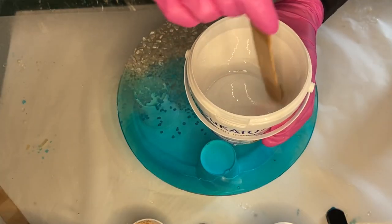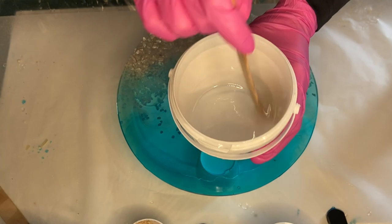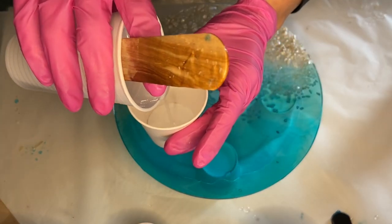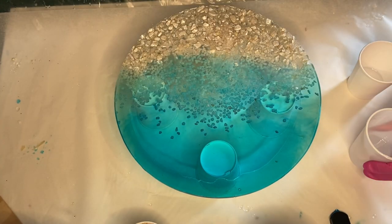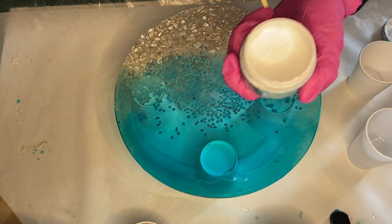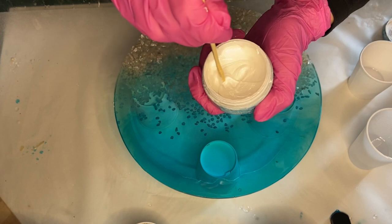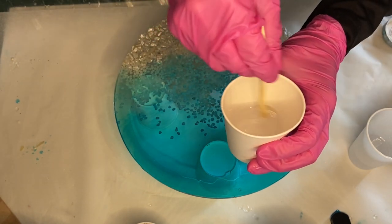I'm mixing my Part A and Part B resin again for a few minutes and I separate it into two cups — one for clear resin and one to add the white pigment. I'm using Just Resin's pigment paste in the shade Titanium White, and I make sure to mix it well in the container before taking some onto my wooden stick and adding it into my clear resin.